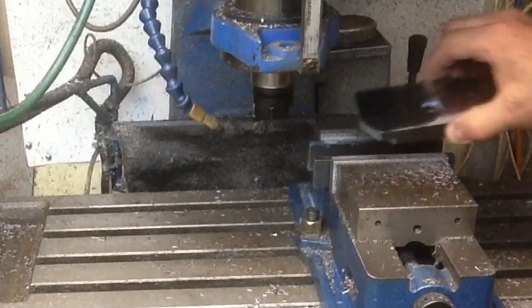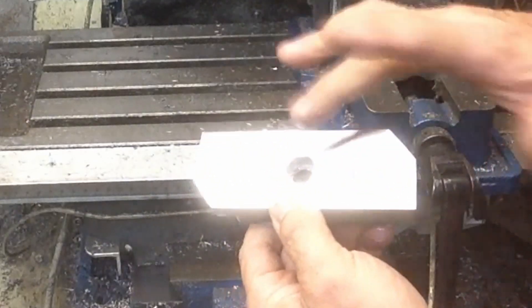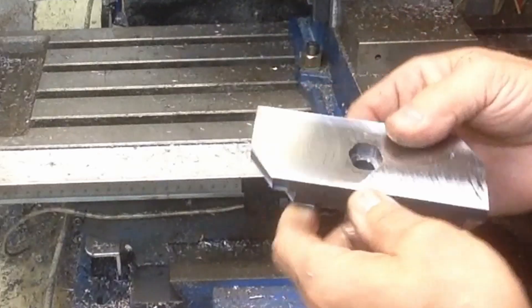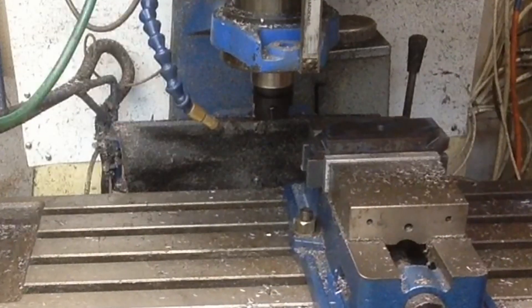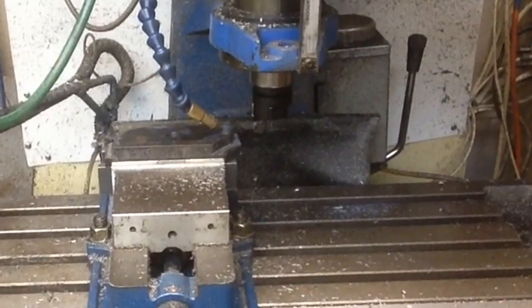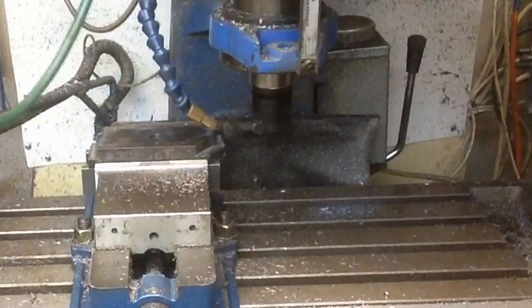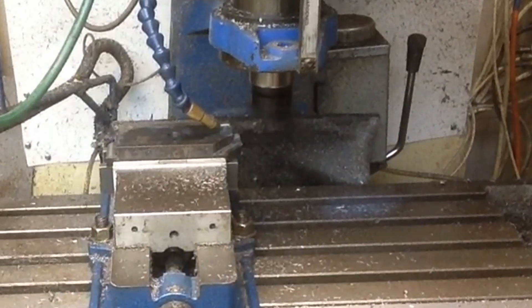I think I just dropped the footage of me milling out that pocket. I just milled it by hand - it's not perfect. All I want to do is recess that bolt head down in there so it's flush. We faced it off, we're going to face off the other side. The edges we're going to hand finish on the belt sander - we're not going to get too excited about it.